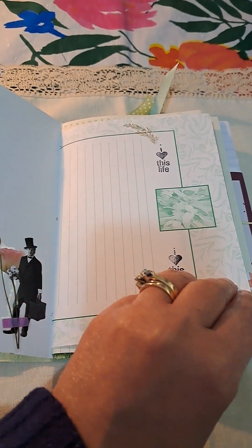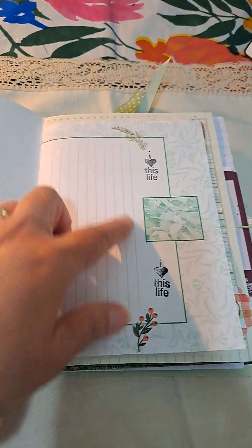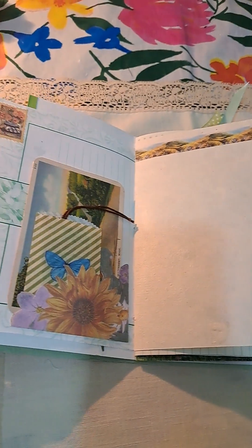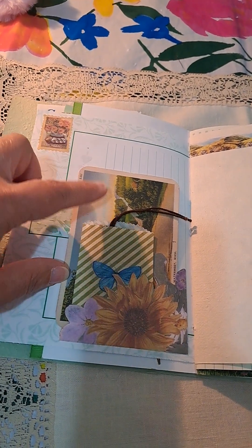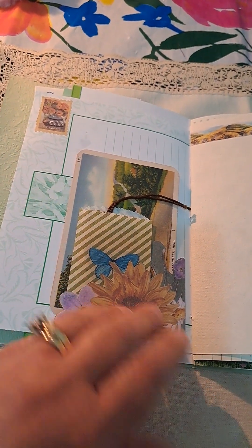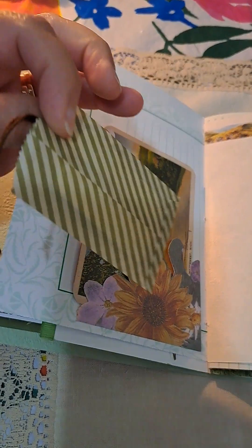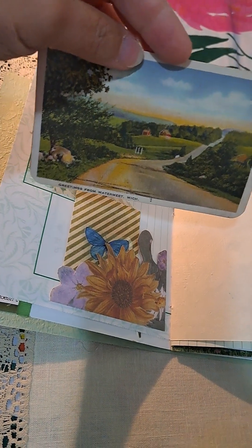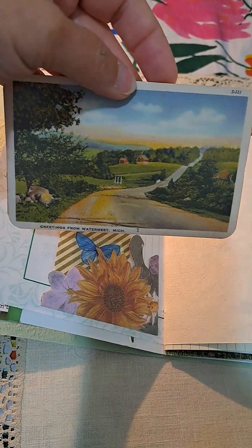On the other page, I added the stamp that says 'I love this life.' I added a couple of stickers there and this other little stamp. And then I added this little tuck spot here as a little envelope with a couple of pieces of ephemera inside. And this is an old postcard image.